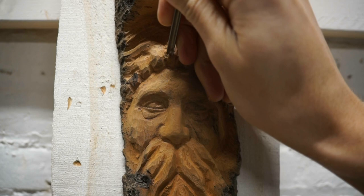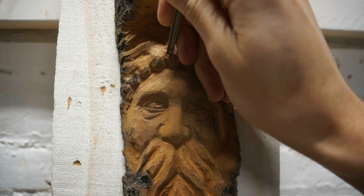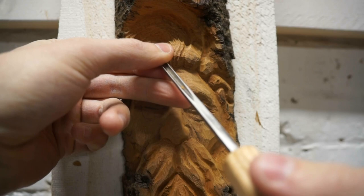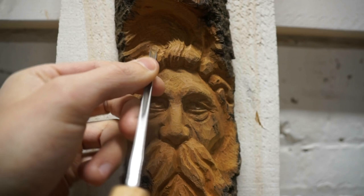I'm articulating the tool by swinging it out wide with my right hand to bend it and get some interesting flow patterns happening. Can't emphasize that enough — we really want to create a sense of movement with this hair.